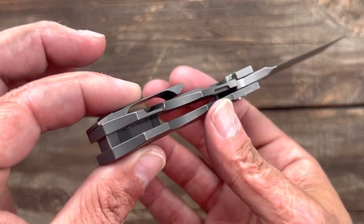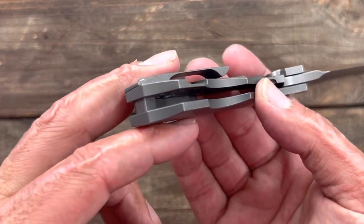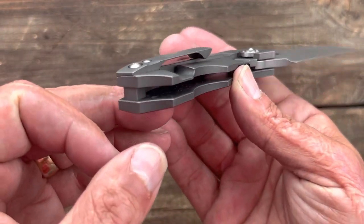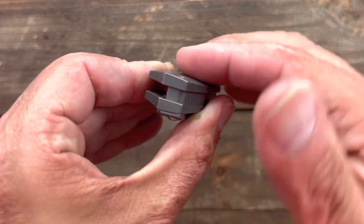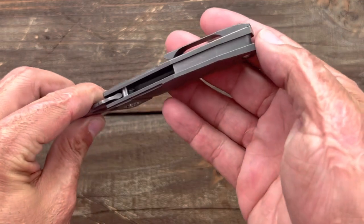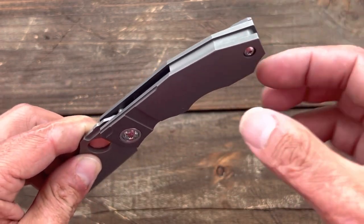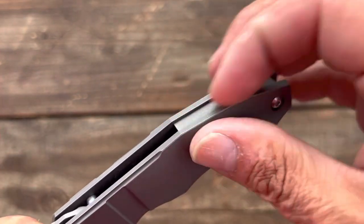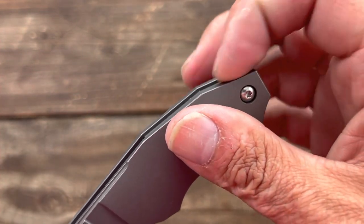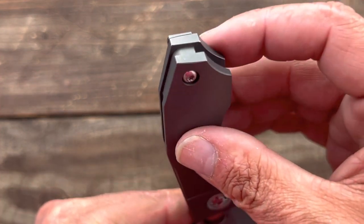There is no internal milling, which you don't usually see when you have completely contoured scales — contouring removes a good bit of titanium already. You do have a titanium backspacer that's been inset, so you have a lip right there. It does a good job of collecting pocket lint, which really bugs me. You can see it better right there.